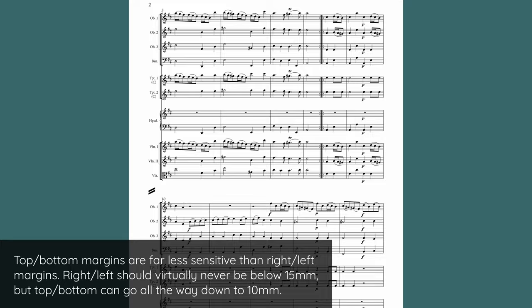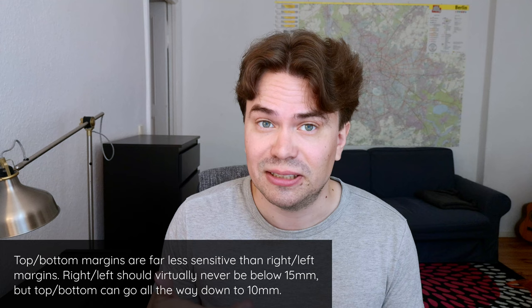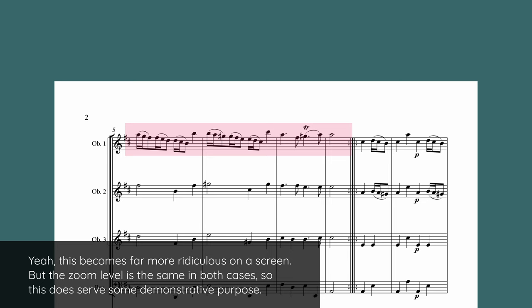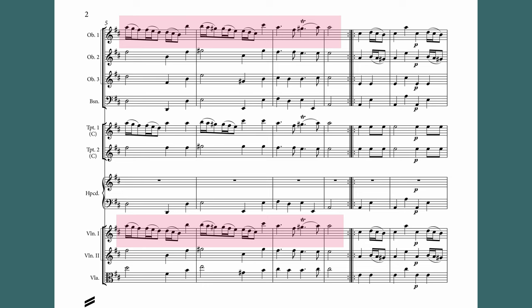And to illustrate the weaknesses and the strengths of these two different layouts, just look at how far the eye has to travel in the first example to make sure that the violin is a true unison doubling of the oboe throughout. Now compare that with the new layout, and it's far more comfortable, and we also quickly notice that the trumpet does not actually follow the line all the way.